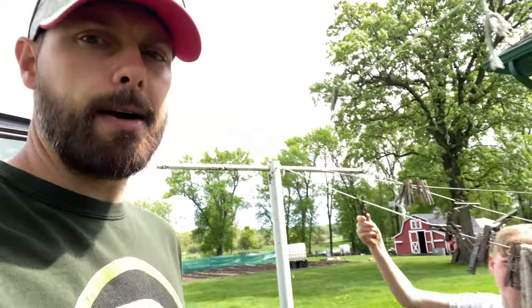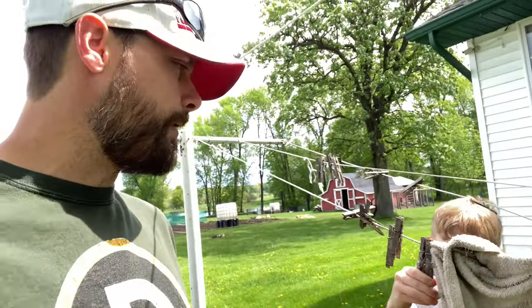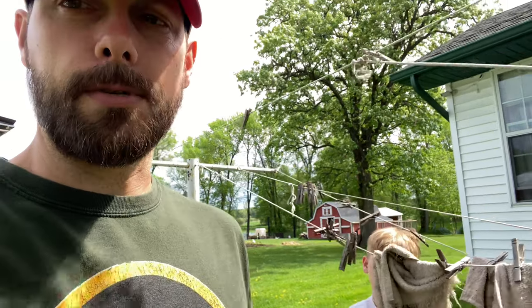How's it looking over there? Oh, this isn't too wet. Yeah, this should be fine. I think what we'll do is we'll take the clothesline down, get all those clips off of there, take the clothesline down, and then from there we can take the posts out.